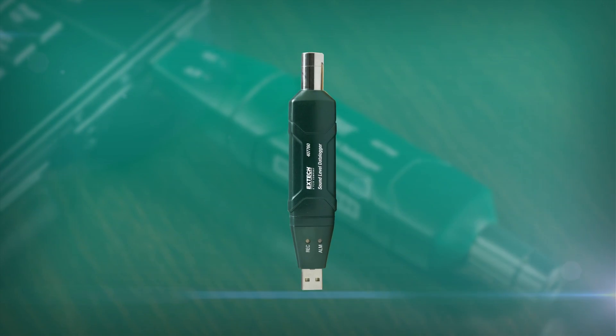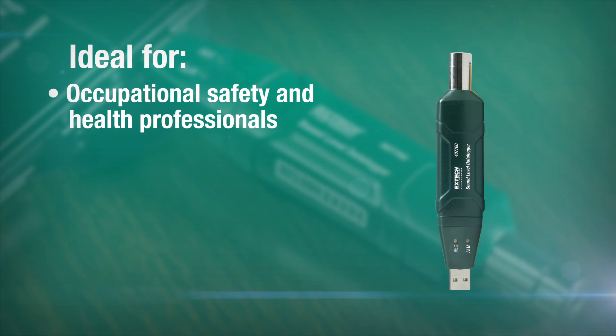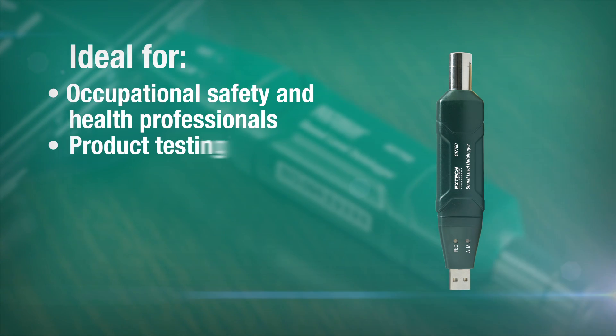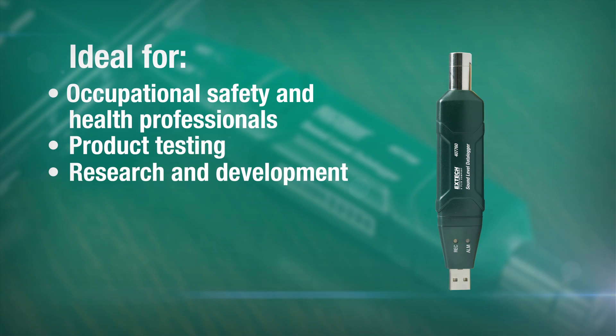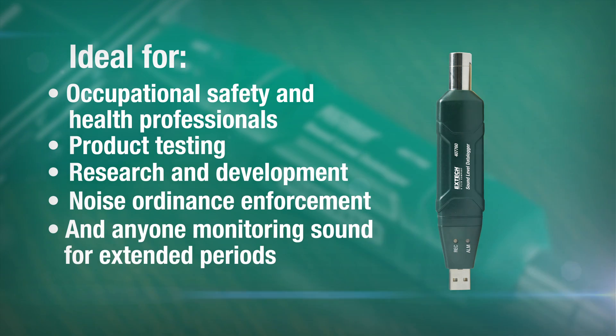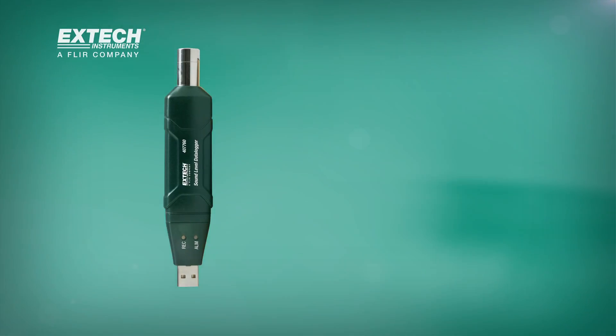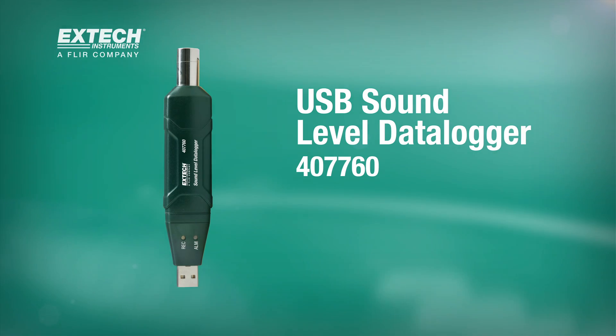The USB sound level data logger is ideal for occupational safety and health professionals, product testing, research and development, noise ordinance enforcement, and anyone monitoring sound for extended periods. The X-TEC 407760 Compact USB Sound Level Data Logger.